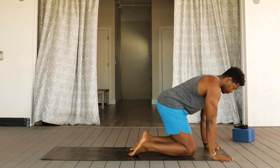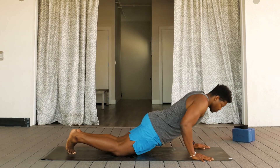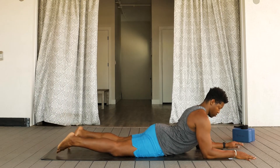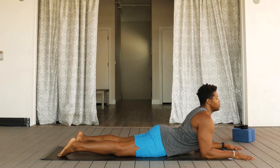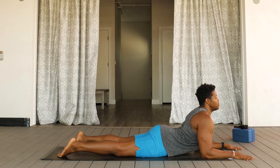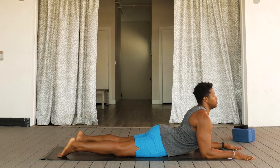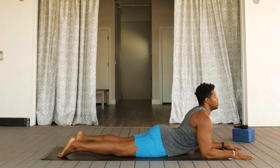Moving into lying flat on your belly at the front of your mat. Coming into Sphinx Pose, positioning your elbows underneath the shoulders, pressing the forearms flat onto the mat, pressing as hard as you can. Bringing the shoulders up and back, pinching the shoulder blades behind you, pressing the hips into the ground, feeling a nice front body stretch as you breathe.